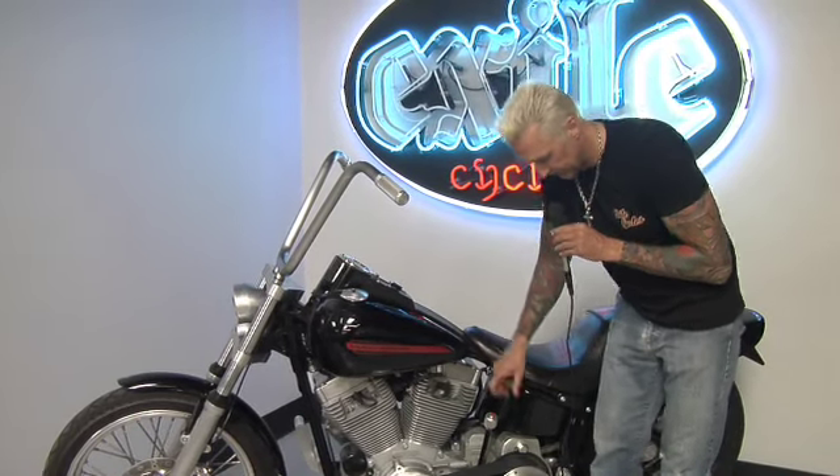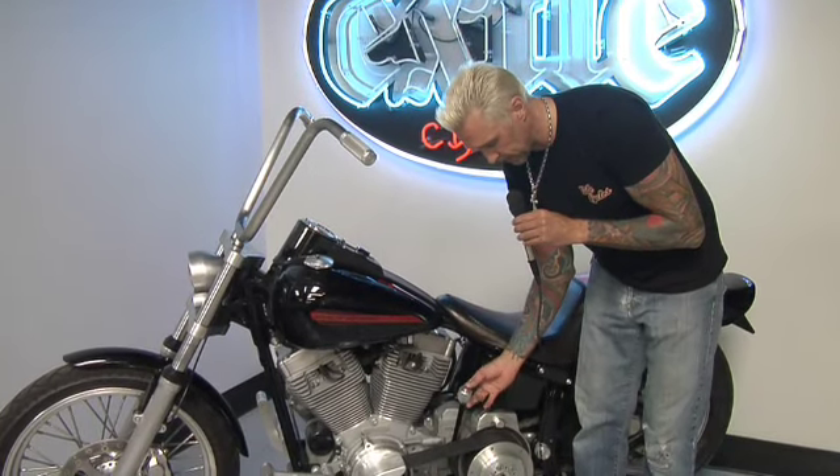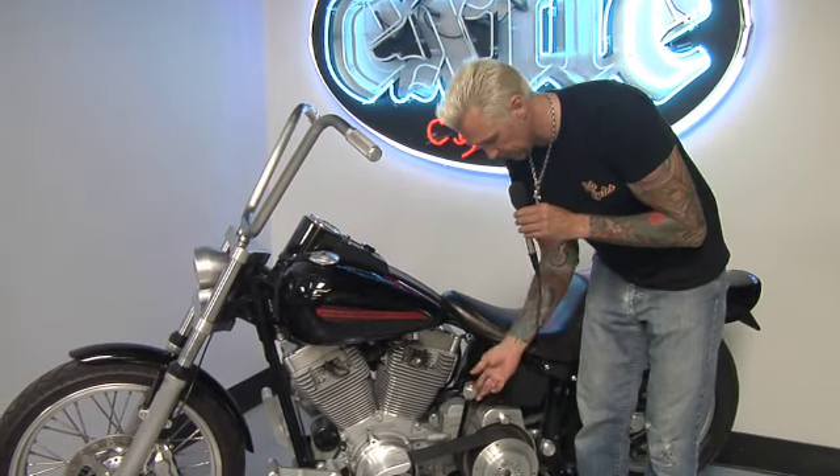And I think we're one of the first to have a belt kit for the 6-speed setup. This one is a hand shift setup, and on this particular bike we've rigged this little red button as the starter button.